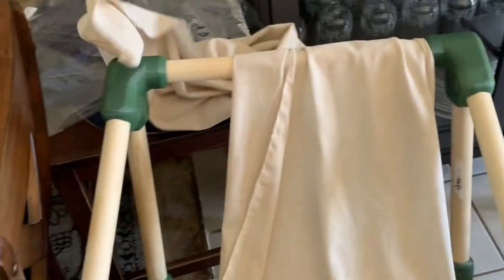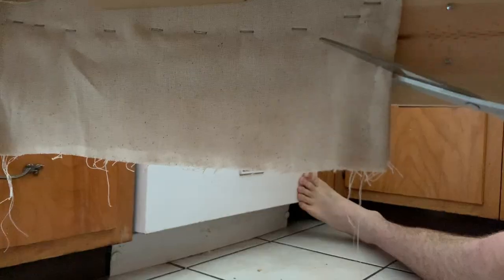Now onto the backrest. It should look something like this. After some cutting and sewing, we now have a final product that looks like this.